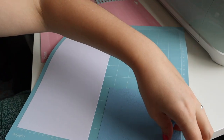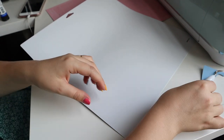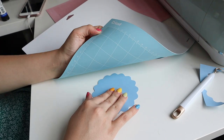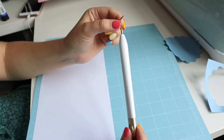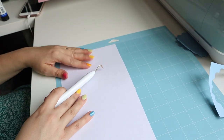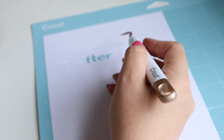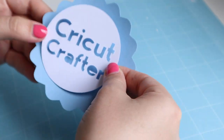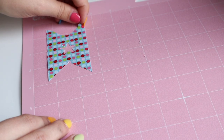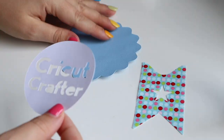Once your projects are cut, simply remove the excess material. A handy tip: instead of bending the project, bend the mat itself — the mat is flexible so you can peel it away from the project, keeping it nice and flat. The weeding tool is a sharp little pointed tool that helps you remove any excess material from your mat.